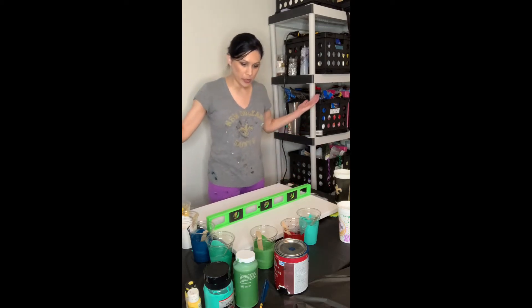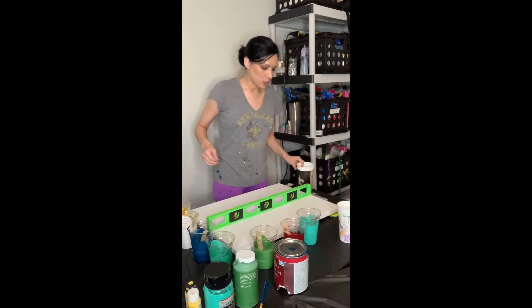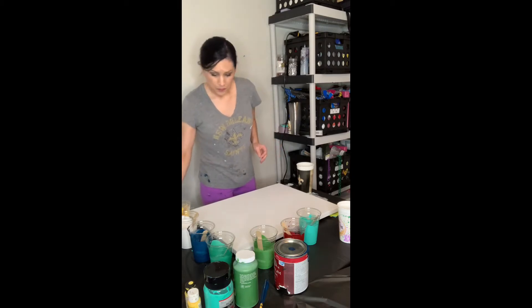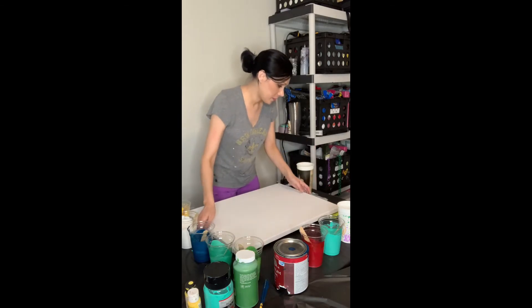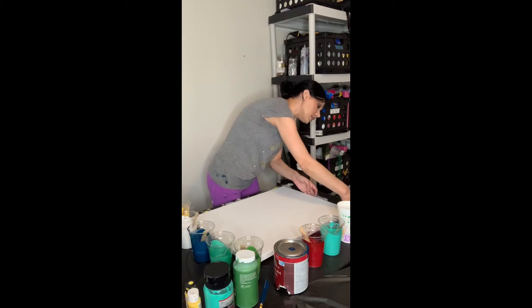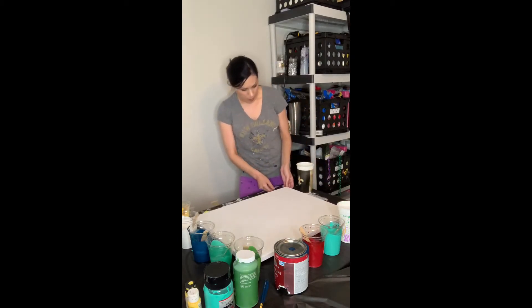So now it is finally level. We're going to do a dirty pour. A dirty pour is where everything is put in the cup and poured out of the cup. As the rule goes: first one in, last one out. Let's get this over so you can see it more and I don't get paint all over my floor.